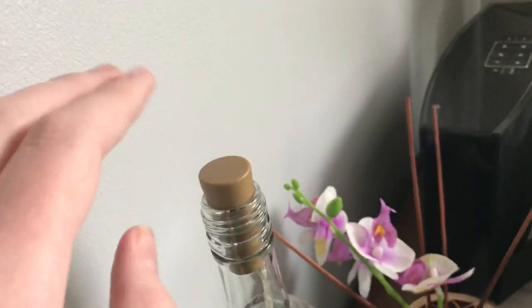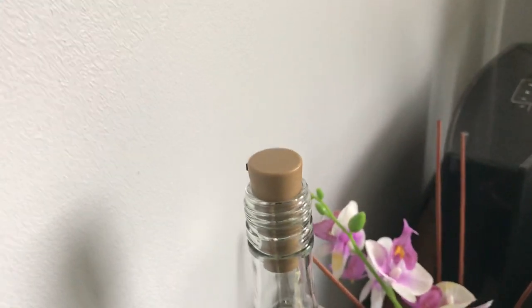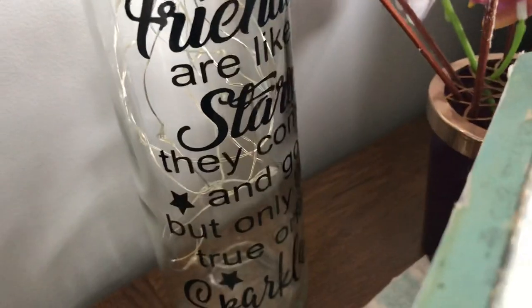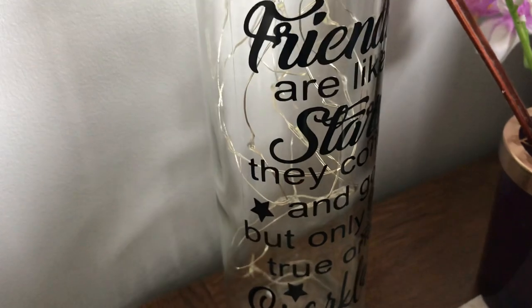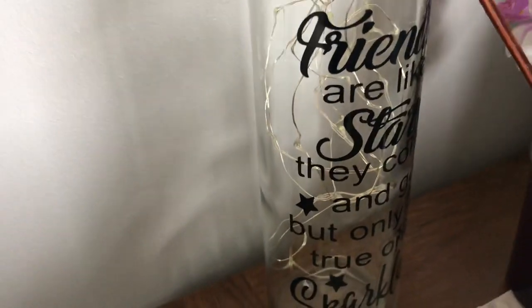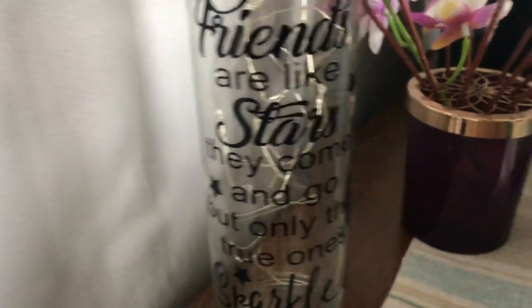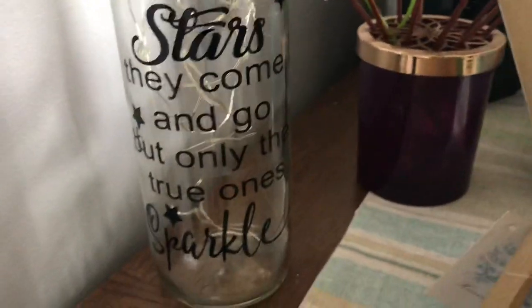Basically, you see this wood chip here — well it's not actually a wood chip. Ruby Tompkins on Snapchat added to our story. It said: 'Friends are like stars, they come and go, but only the true ones sparkle.' I'll turn it round so you can all see. Friends are like stars, they come and go, but only the true ones sparkle.